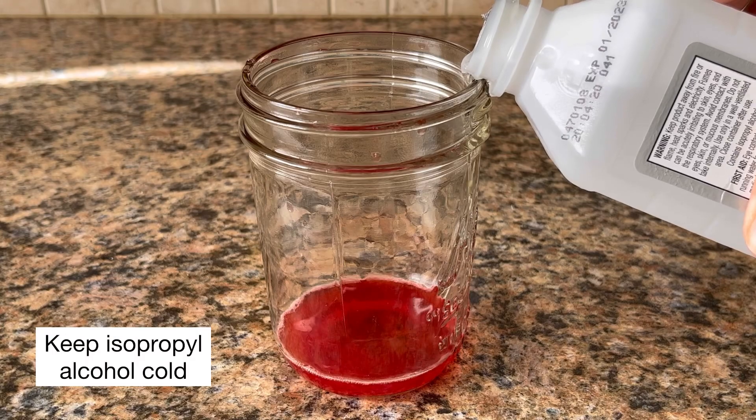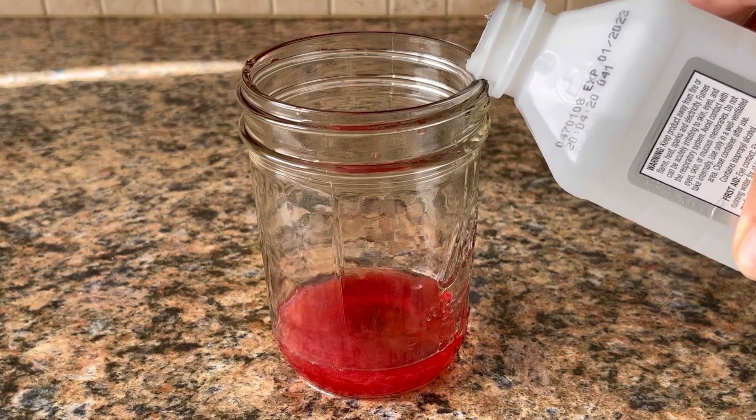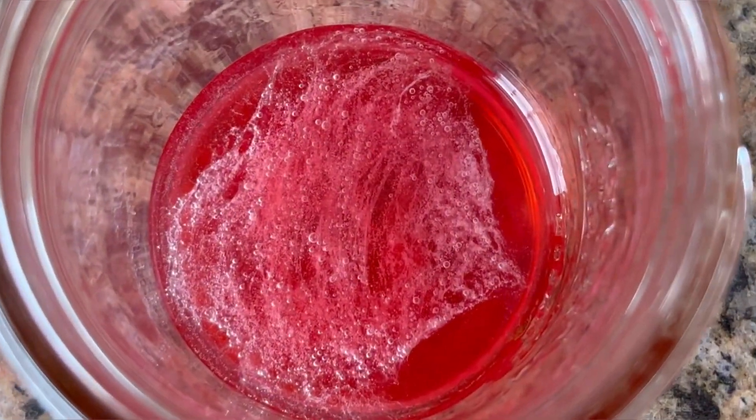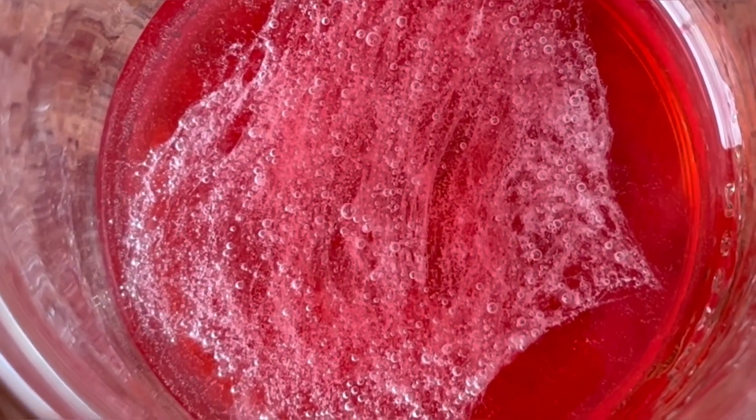Pour an equal amount of isopropyl alcohol into the strawberry liquid and let it sit for about 5 minutes. DNA is insoluble in alcohol and will clump together. You'll start to see a white thread-like cloud floating to the top.